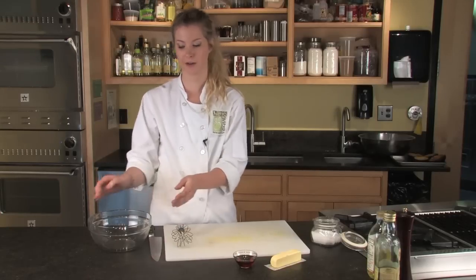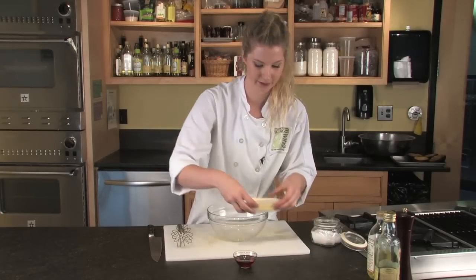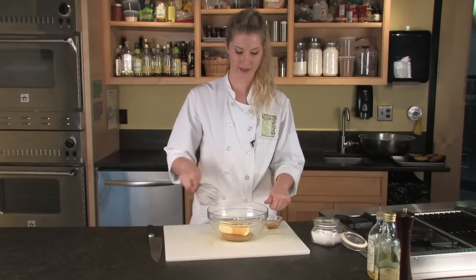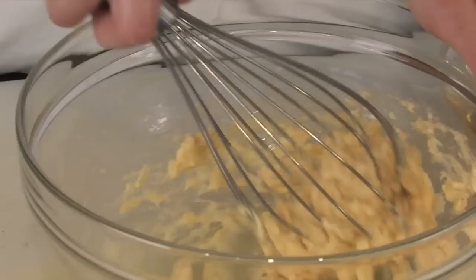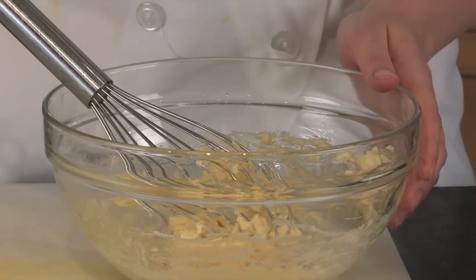While your squash is in the oven, you're going to make your maple butter. First we add our softened stick of butter and then the maple syrup. Whisk it until it's very smooth and creamy, then add just a pinch of salt to finish.